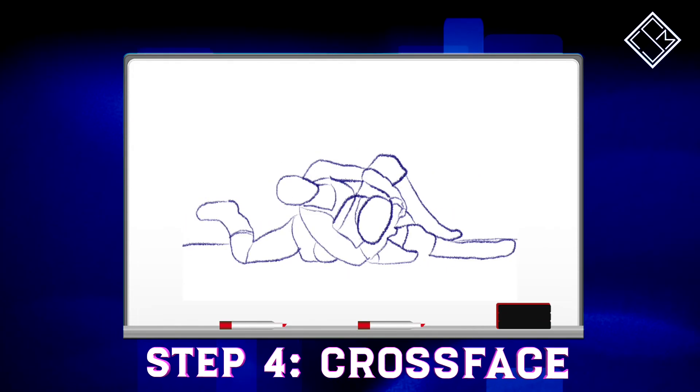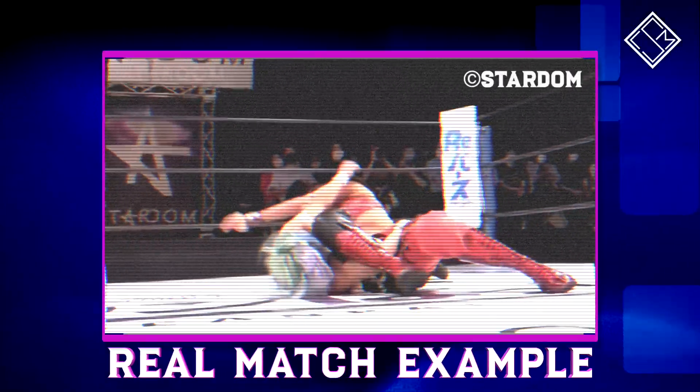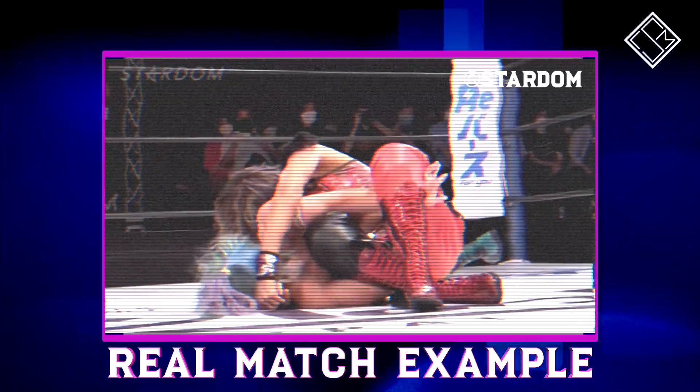To finish it off, Julia wrenches on the neck and head of the opponent in a crossface. As you can see from our example here, this submission combination resembles Park's Brutalizer, where the opponent now has to verbally give up for Julia to earn the submission victory.